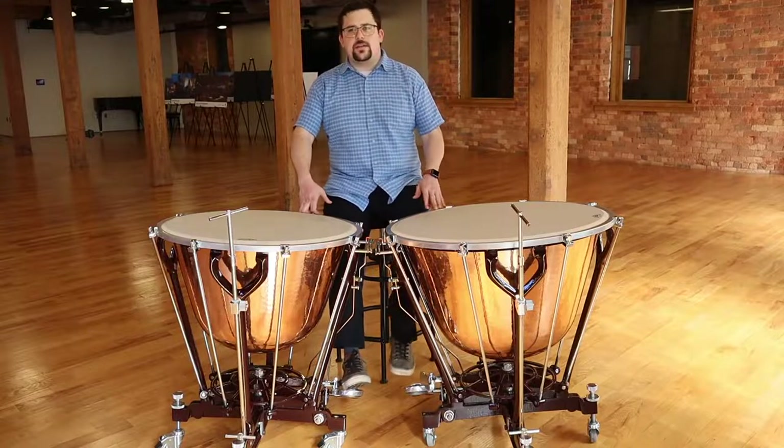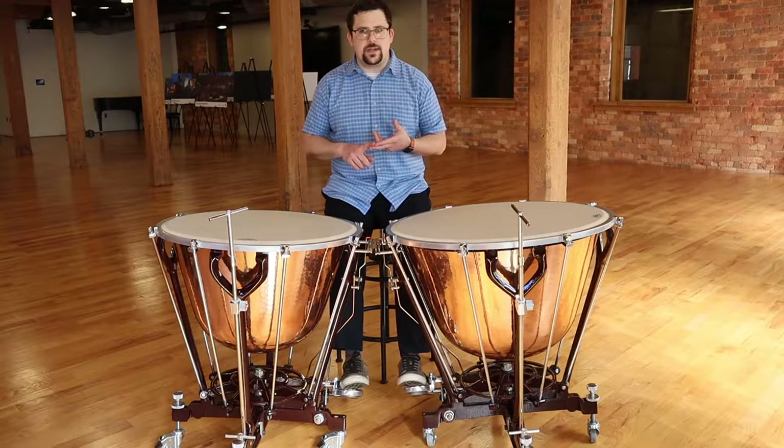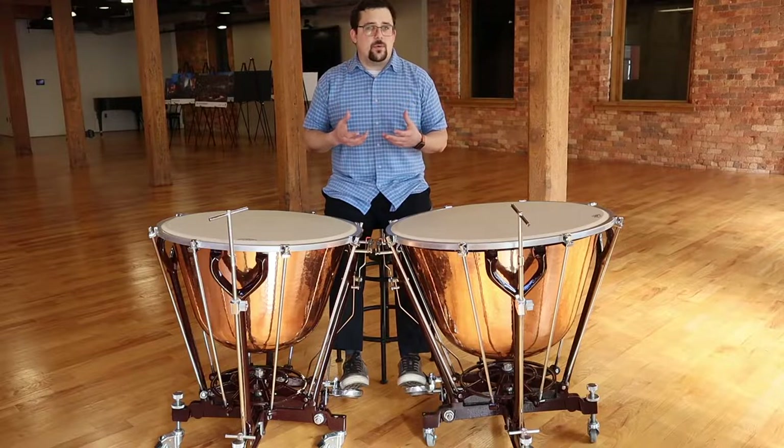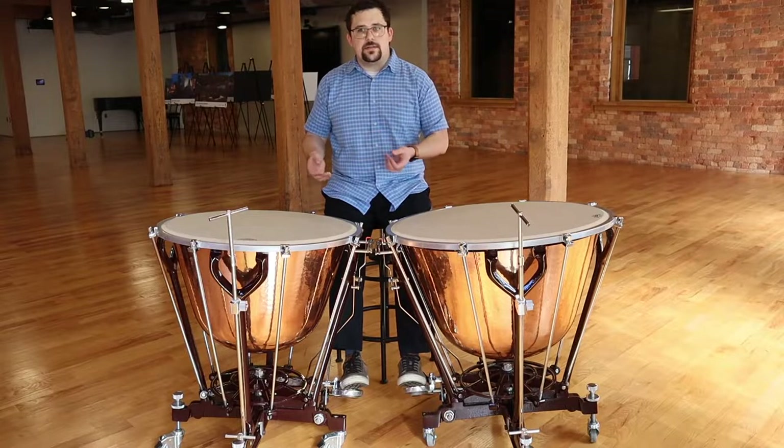If you haven't had the pleasure of playing on Dresden pedal instruments, you're probably unfamiliar with how to set them up or how to play them. They're actually quite simple to use and quite simple to understand, as long as you know how to play timpani already.